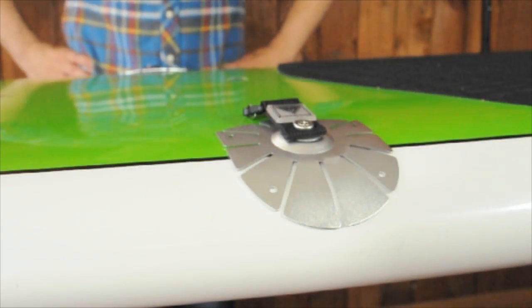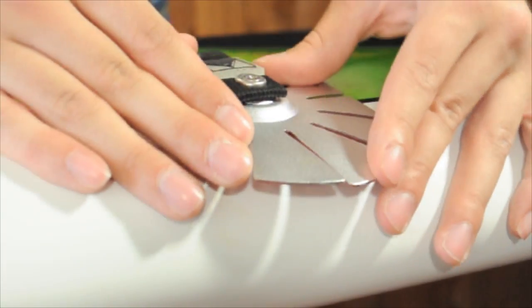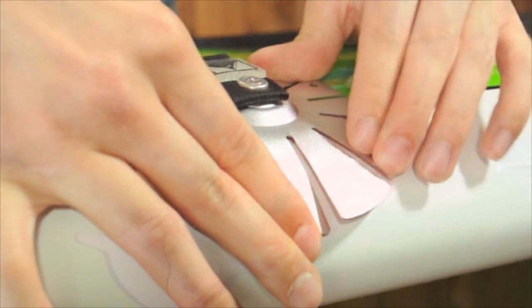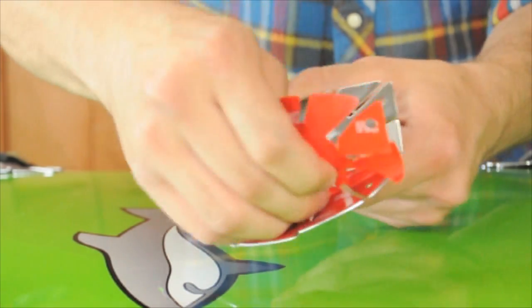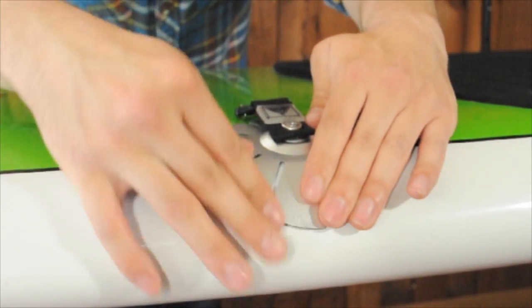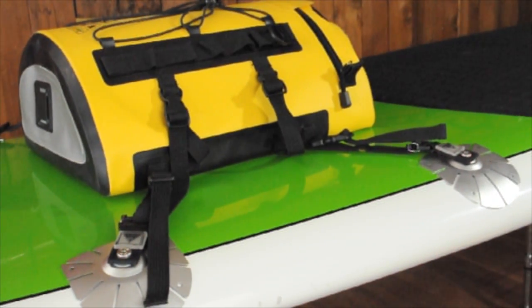Applying your Lashmates Superstick is easy. First, clean the surface and let it dry. Then decide on the desired position and bend or contour the Superstick to the surface. Now remove the red liner and press in place. Press firmly to adhere to the surface and remove air bubbles. After waiting one hour, your Lashmates Superstick are ready for use.